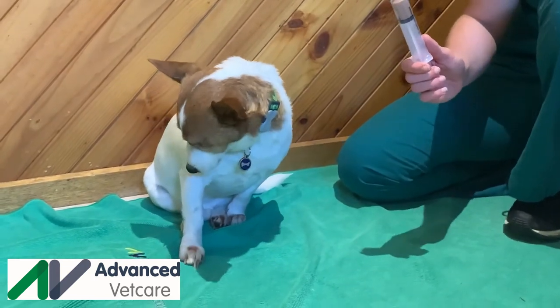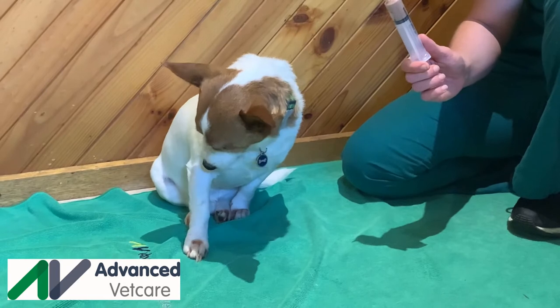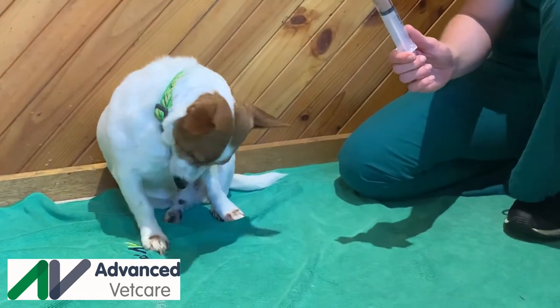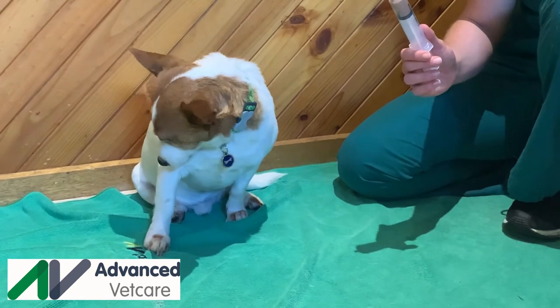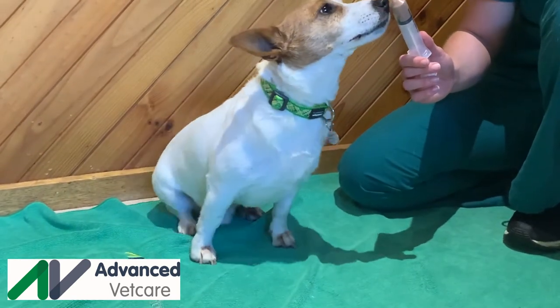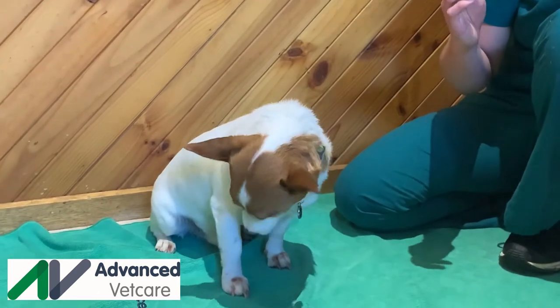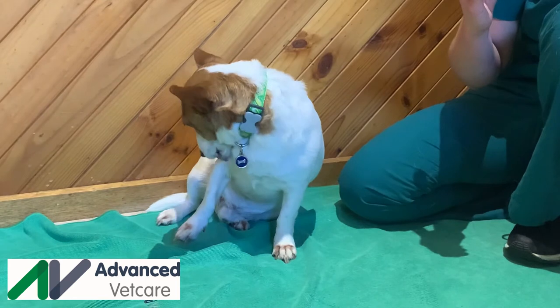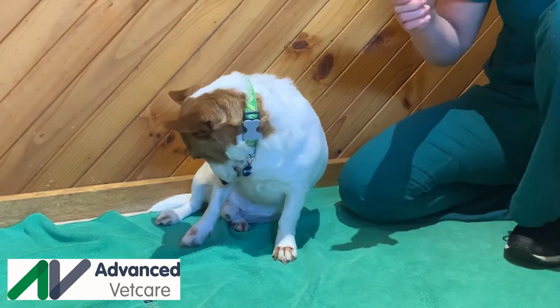With syringe feeding, the goal is to introduce food into their mouth in a way that your pet will swallow it spontaneously. Make the food into an easily digestible form, to a consistency of baby food. Draw the food slurry into the syringe by pulling back on the plunger, with the nozzle in the bowl.